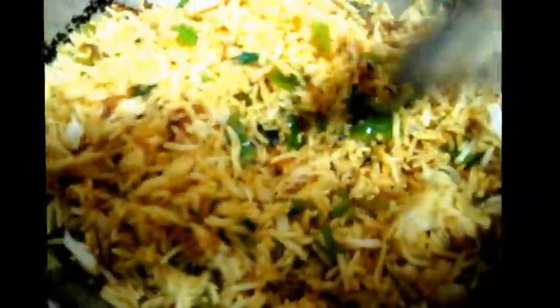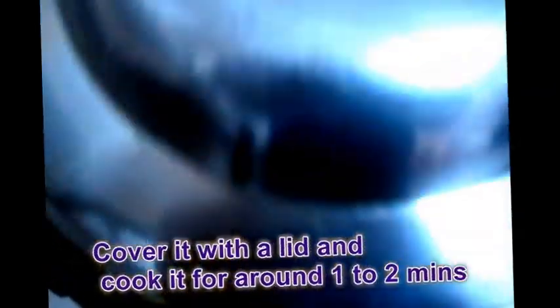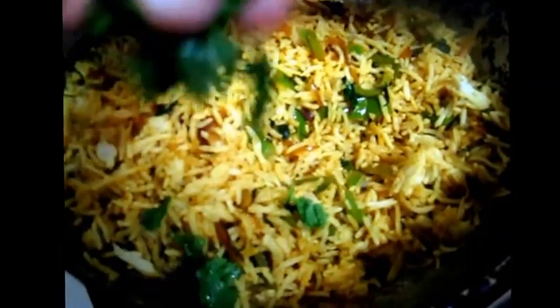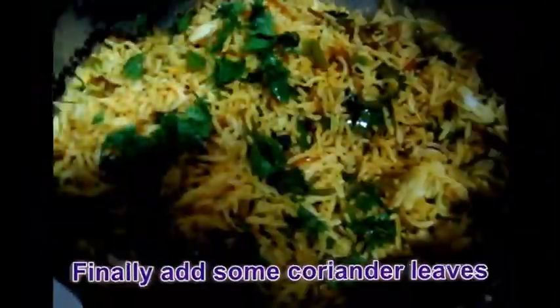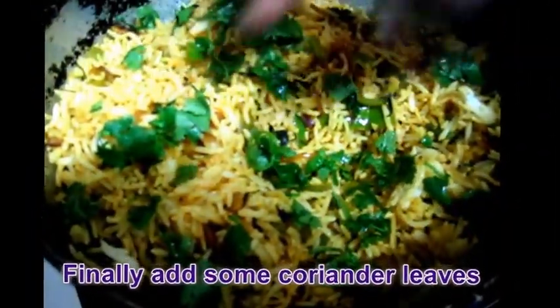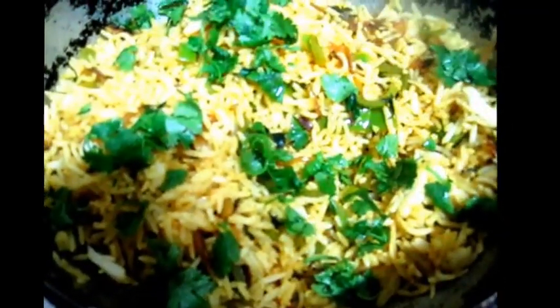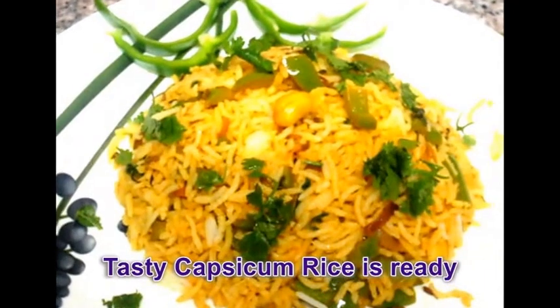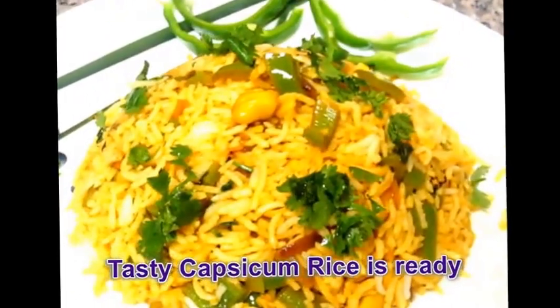Add coffee. Let's add a little to the flour and add a little to the flour for 1 minute. And serve it. The capsicum is ready to taste. If you want to try it.